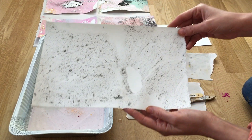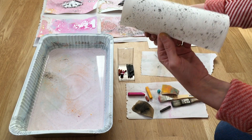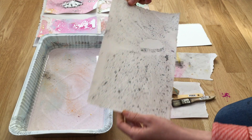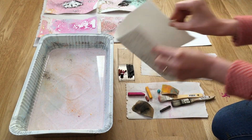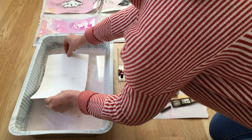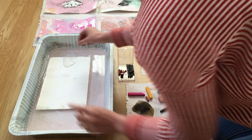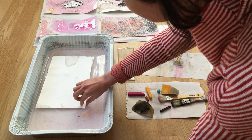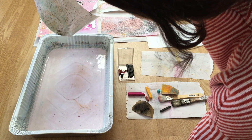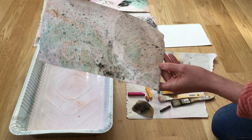This is a sheet of parsemage printed paper that has dried. You can continue to make and add to your prints, but you do have to wait until they're dry. I'm just folding them in the reverse way so that you can get rid of that curve. There you go — an added layer.